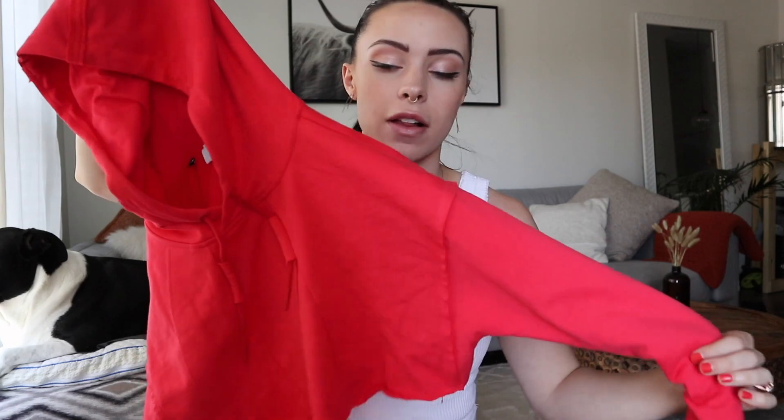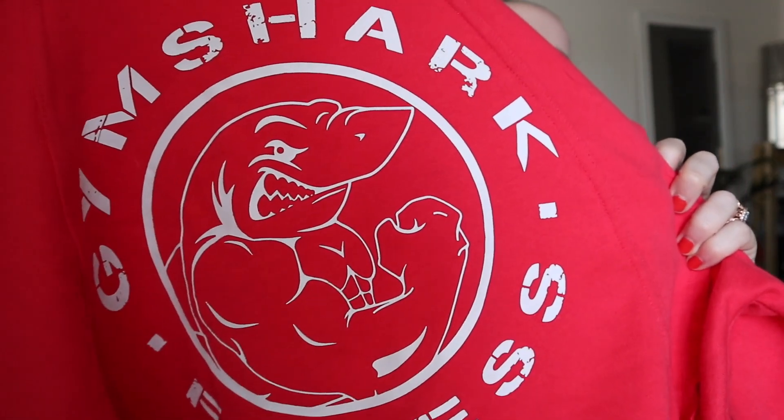If you have any questions or if I leave anything out of this video, feel free to comment below. Alright guys, starting off with the first item — we have the Legacy Super Cropped Hoodie. Here it is. This also comes in black; I think those are the only two colors — bright red or black. The reason I picked bright red is because I already have like two or three cropped black hoodies and I'm trying to expand my wardrobe to include more colors.